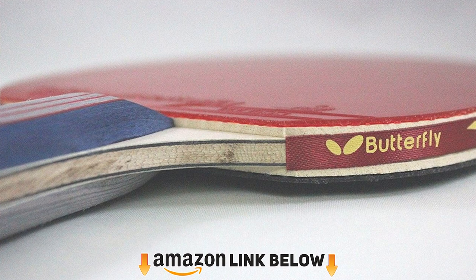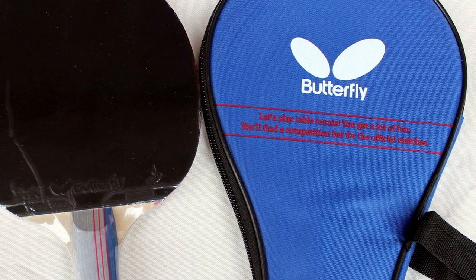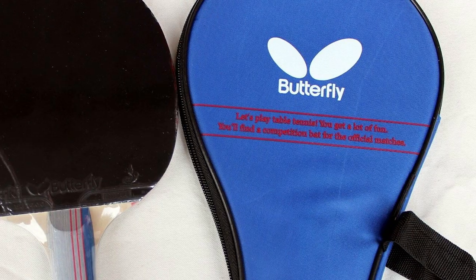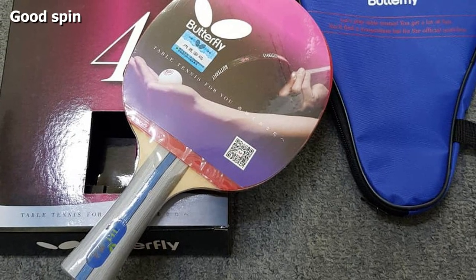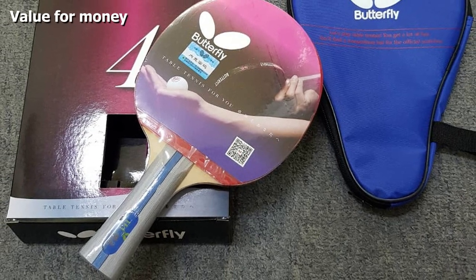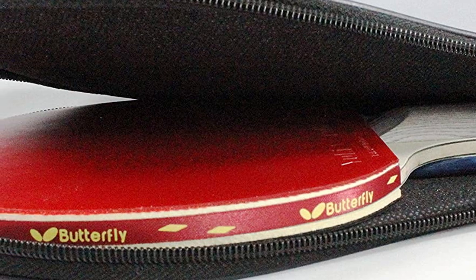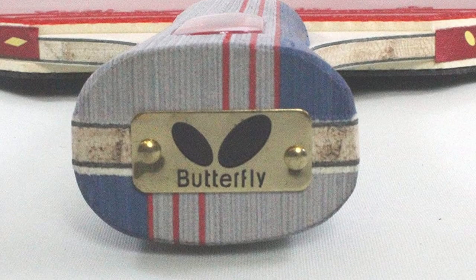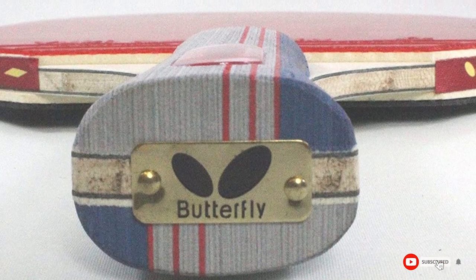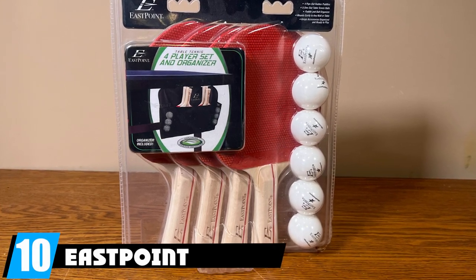At number nine we have the Butterfly 401 ping pong paddle — a tournament-approved paddle that reviewers describe as a solid all-around option at a price that won't break the bank. While it doesn't offer the best speed, it generates excellent spin and provides a good balance of control. Its most notable feature is the long-lasting Butterfly Yuki rubber, which maintains its tackiness for quite a long time. The 401 also has an ergonomic grip for comfortable play, though the paddle is a bit smaller than some others, so players with large hands may want to look elsewhere.